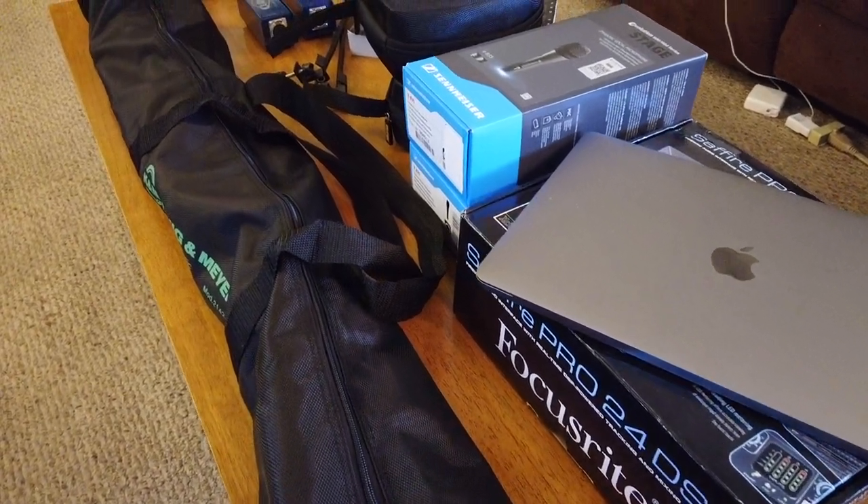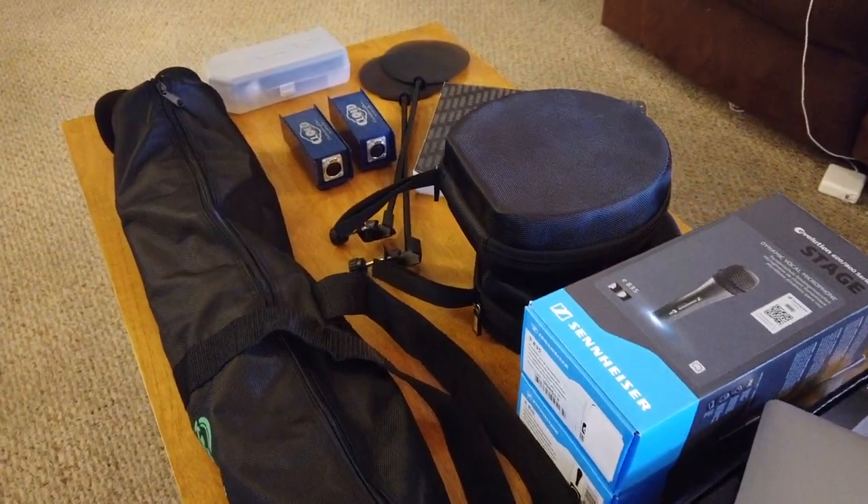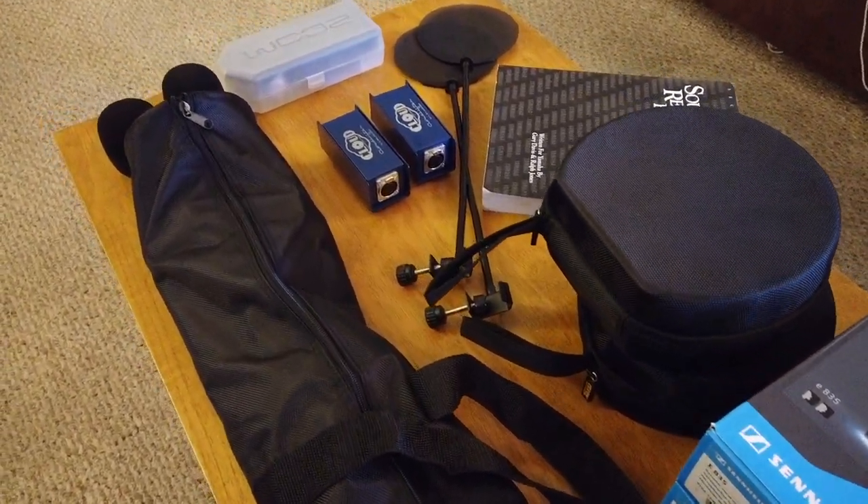Hello YouTube. This video is going to show how to assemble all this gear into a prosumer level portable two-channel podcasting recording rig.